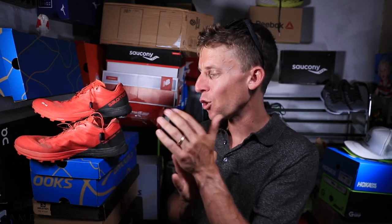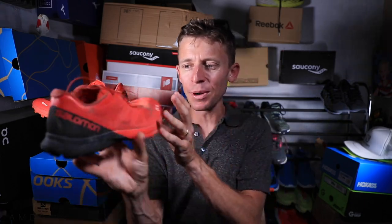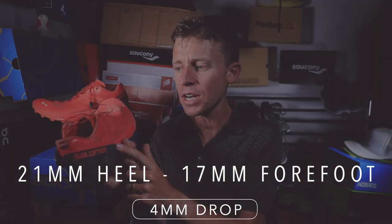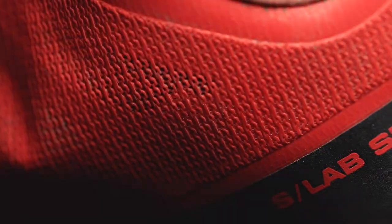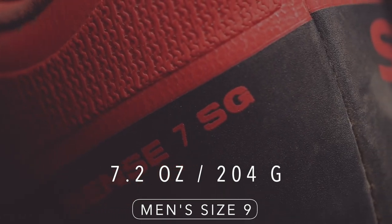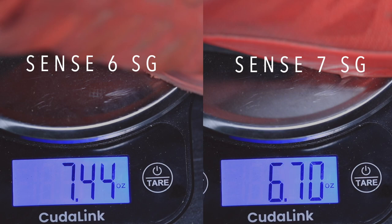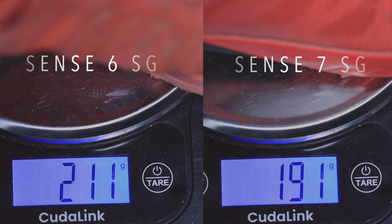A couple specs real quick. Let's dive into the weight and the drop. We're looking at a 21 millimeter stack height in the heel, 17 millimeter in the forefoot for a 4 millimeter drop in the Sense 7 SG. This is the 2019 iteration of this shoe from Salomon. In the men's size 9, we're looking at 7.2 ounces or 204 grams — a nice lightweight shoe. I do believe this shoe lost almost an ounce from the 2018 iteration. I'll put it on the screen right now — the Sense 6 on the left and the Sense 7 on the right. That's the weight difference from 2018 to 2019. Thank you, Salomon, for dropping the weight of this trail racing shoe.